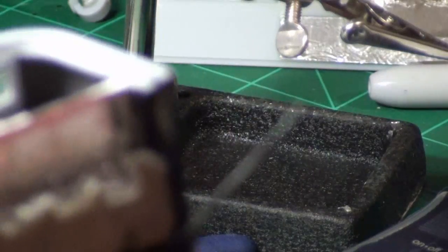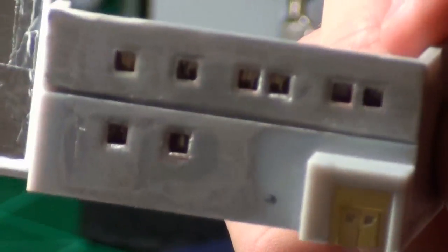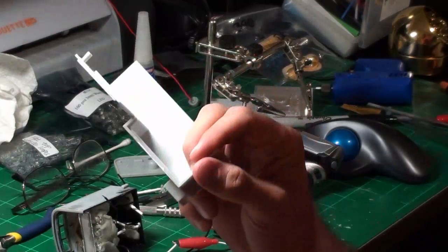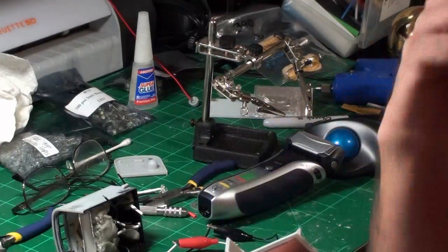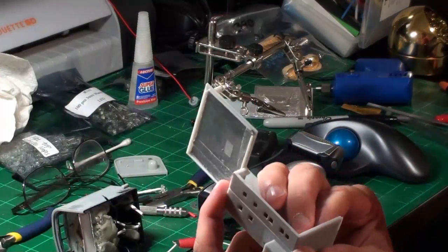I've got my LEDs mounted for the interior lighting. I still need to solder all the wires together, and that's going to be fun because I did not leave enough length on the positive ends — but I did on the negative ends. I ran out of time today so I didn't get the lighting done. I've got three LEDs to light these eight windows, which should light it sufficiently bright.